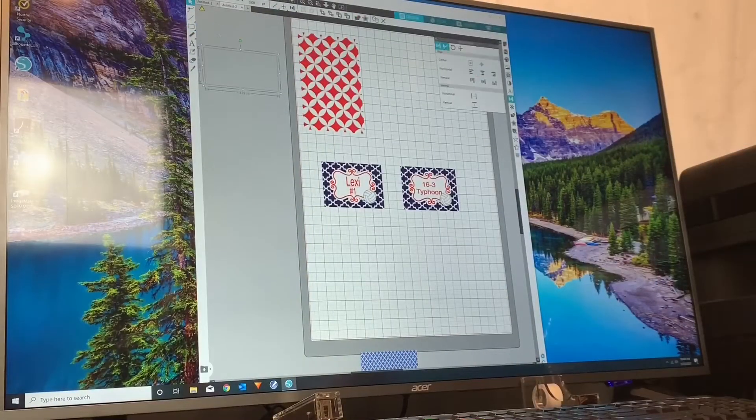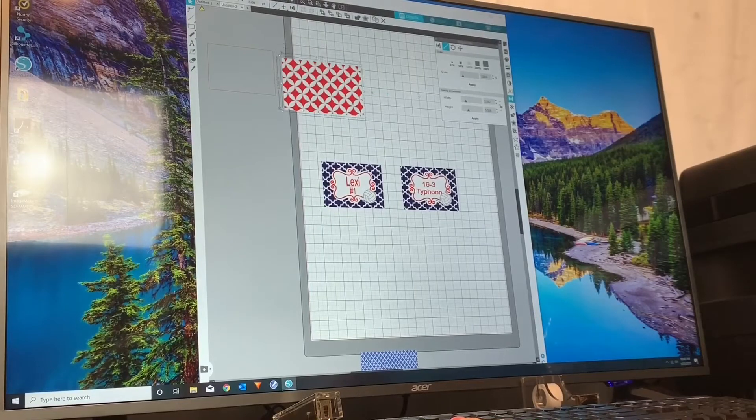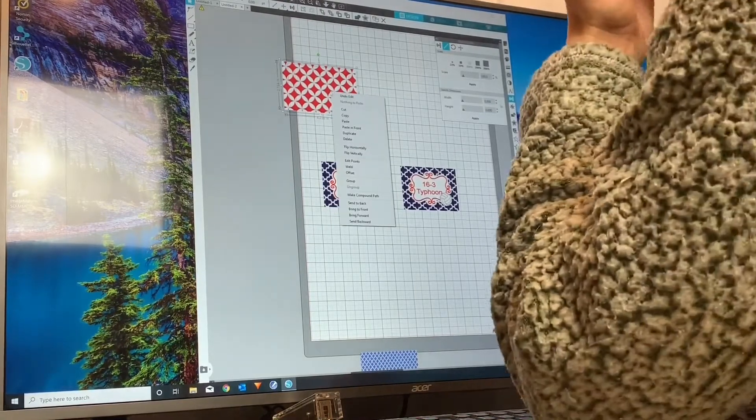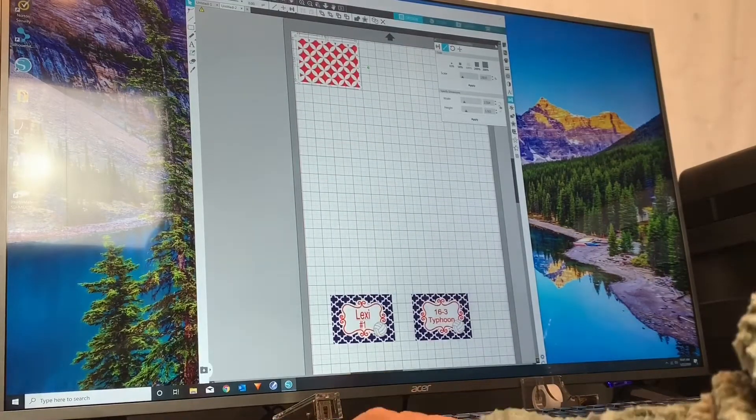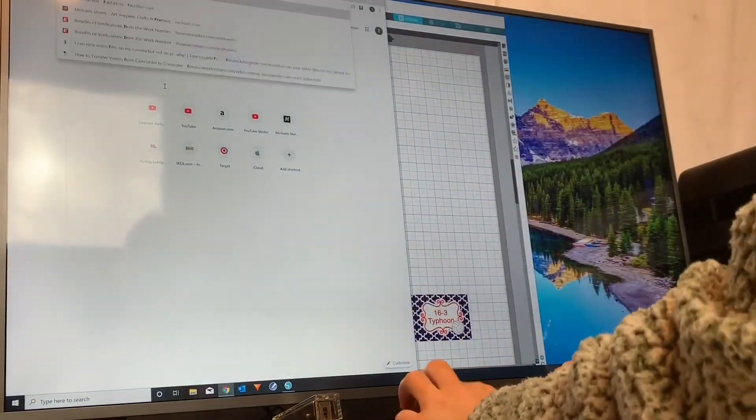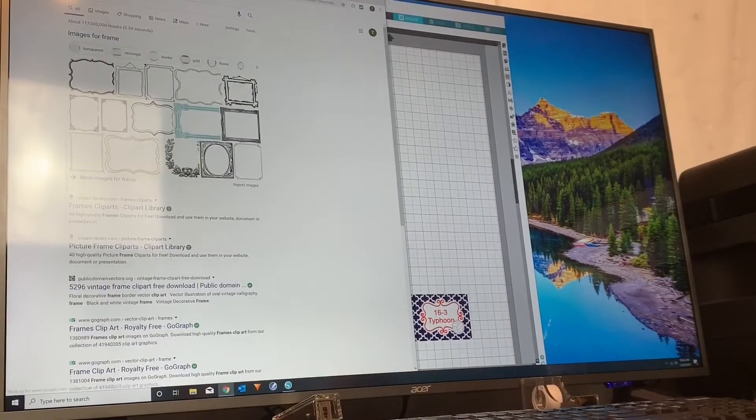The first thing you want to do is actually design your tag. This can be done multiple different ways. Here I am using Silhouette Studio, but you don't have to have this program in order to design this. You can do it in something as simple as Microsoft Word or even Photoshop.